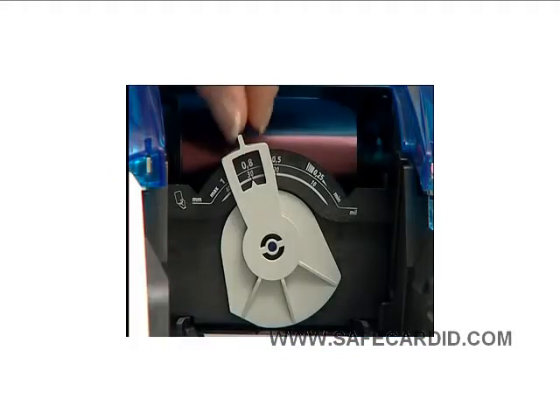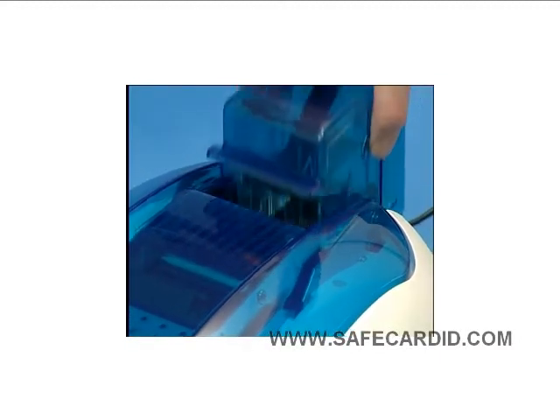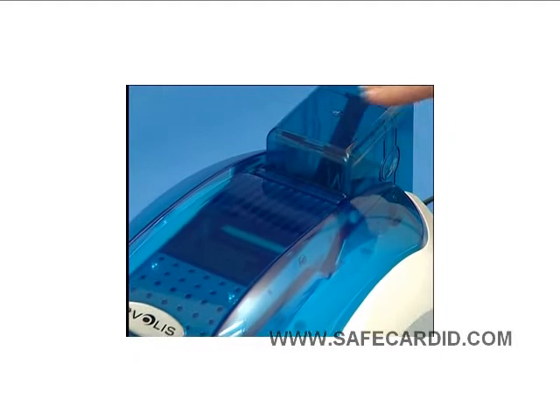Then adjust the card thickness gauge to 40 mm and reinsert the card hopper.